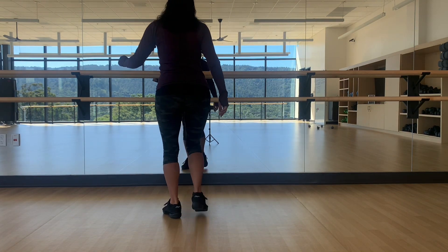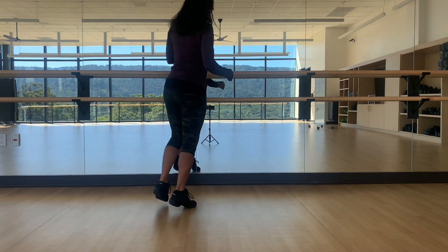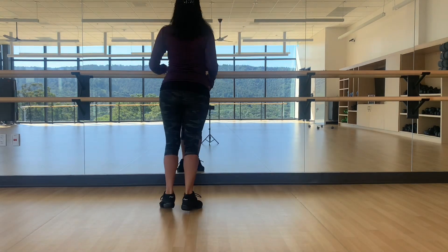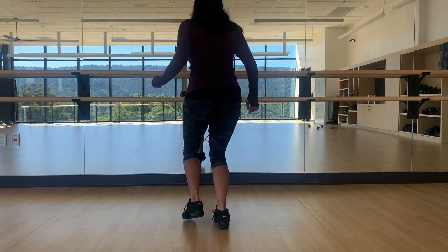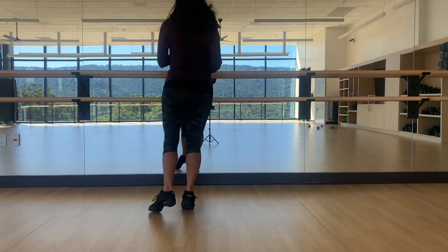Five, six, seven. So it's one, two, three, five, six, seven. One, two, three, five, six, seven. So you're going back, back, and then forward, and then turn left, six, seven.